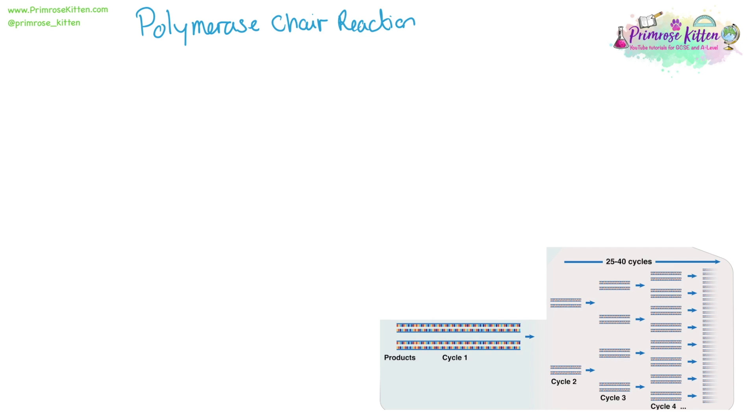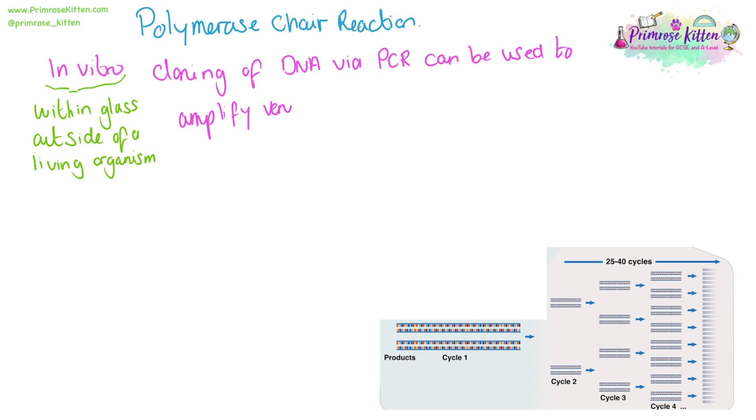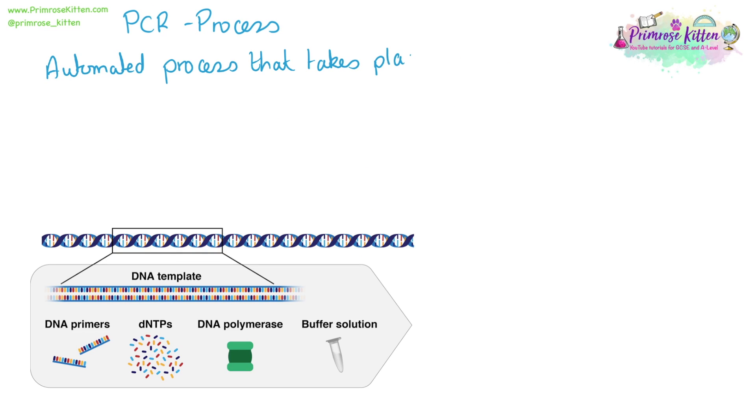PCR, or polymerase chain reaction, is done in vitro. This reaction is done in glass, outside of a living organism. It is the cloning of DNA via PCR, and this can be used to amplify very small amounts of DNA, allowing us rapid diagnostic testing, DNA fingerprinting, and the ability for DNA modification. PCR is an automated process that can take place on small benchtop machines, so it is readily available in the lab.